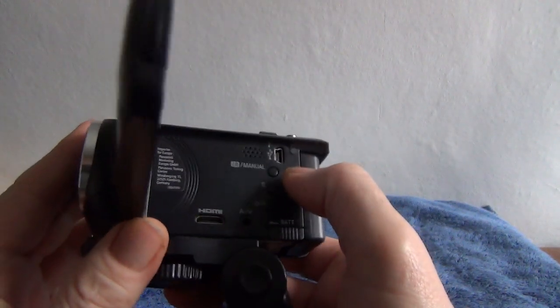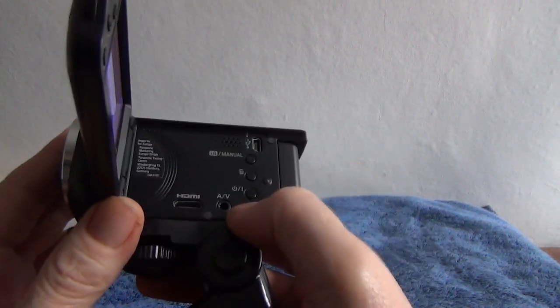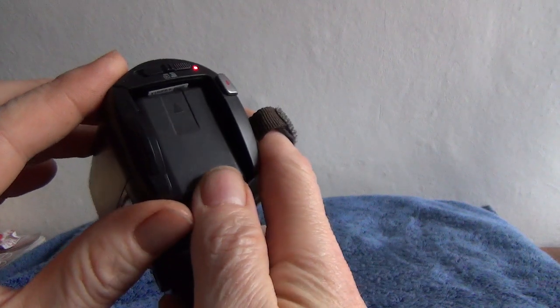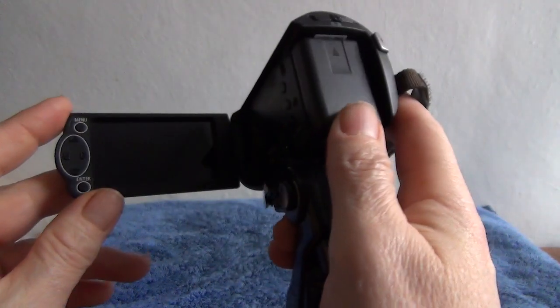That's the USB connector for charging. There's an AV output, HDMI output, and the on/off button. But as soon as you open it up or close it, the camera shuts down or opens up.